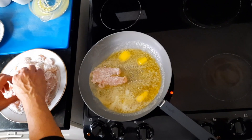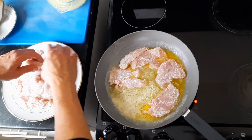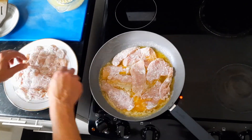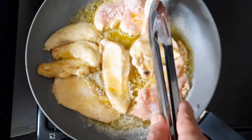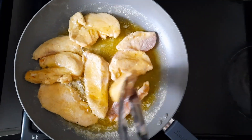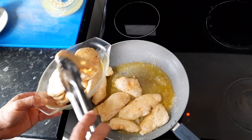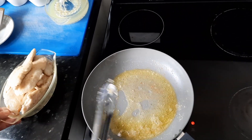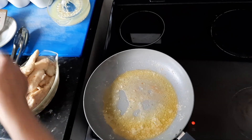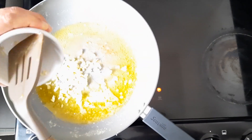Lightly fry the chicken fillet for both sides. Once the chicken fillets are sealed, we can take them out of the pan, which we are going to use to cook the garlic just a bit.